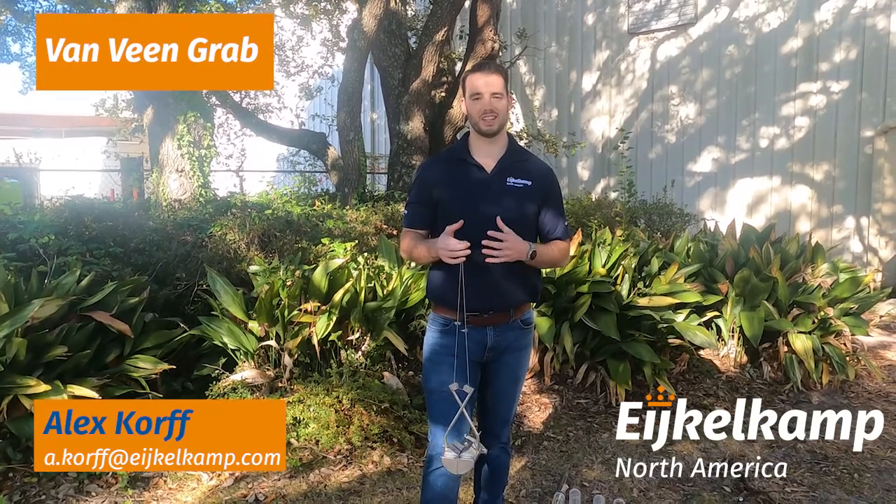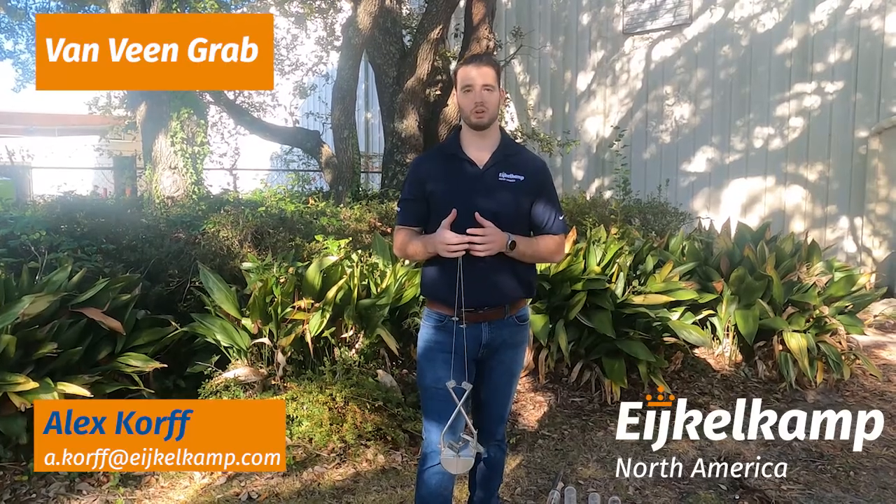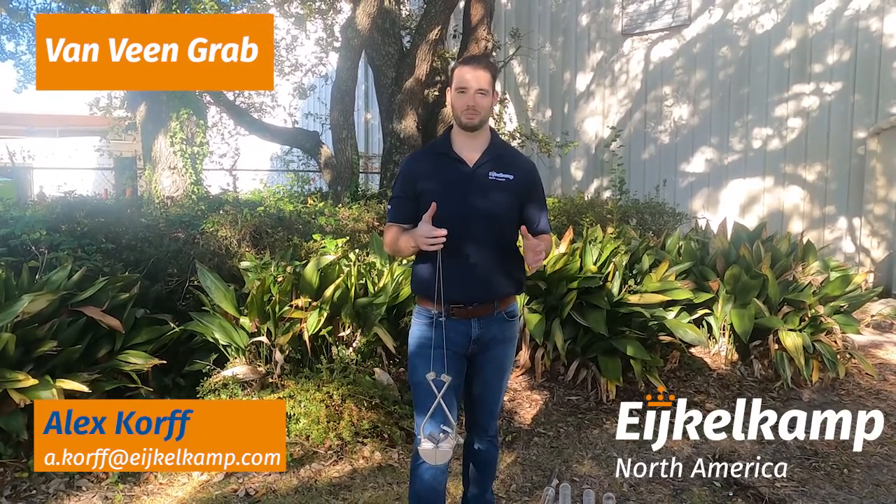Hi, this is Alex with IcoCamp from America. Today we're going to talk about some of our sediment sampling options. We spent a lot of time talking about soil and water, but today we're really going to focus on that muck at the bottom of that pond.